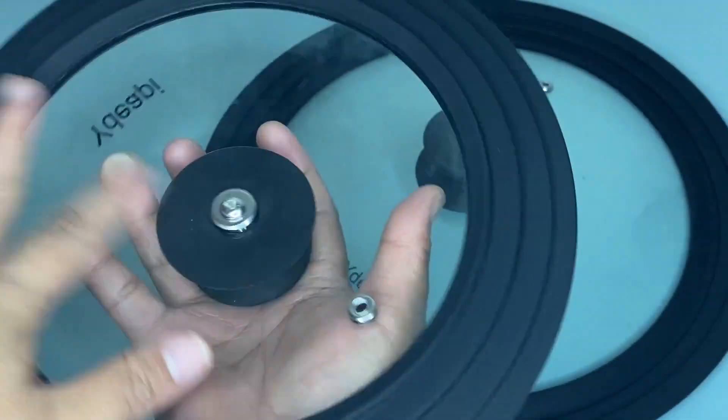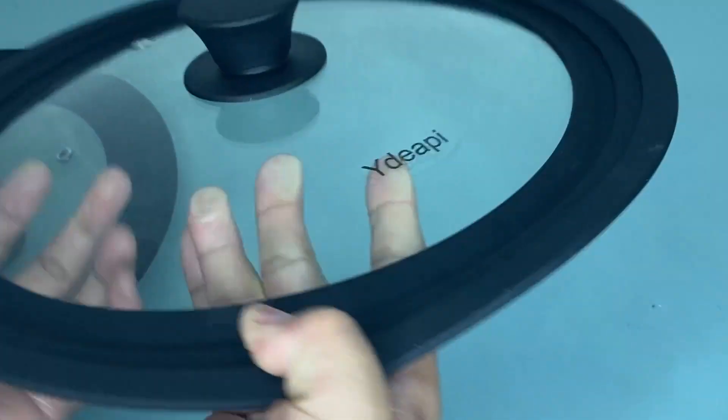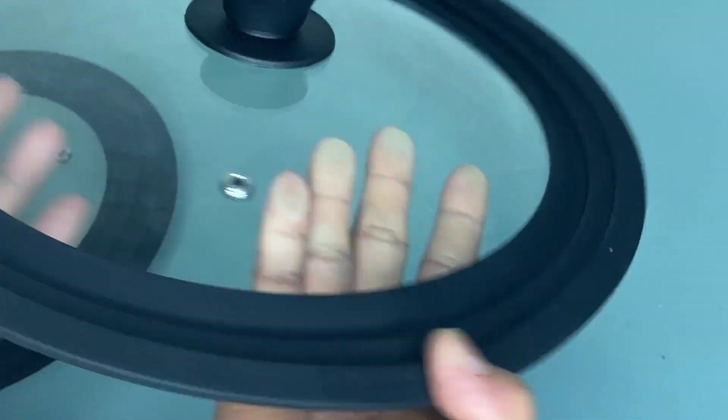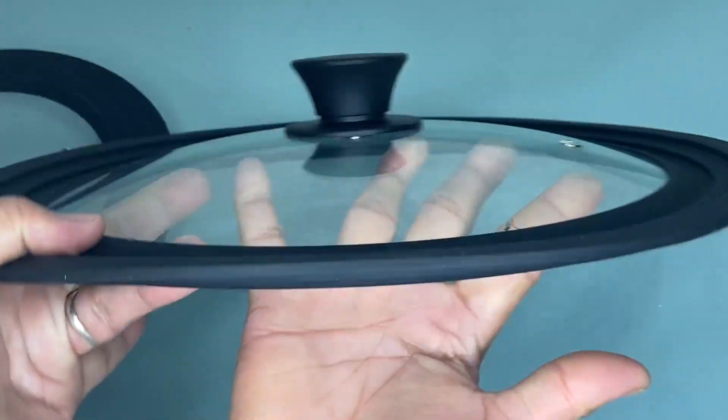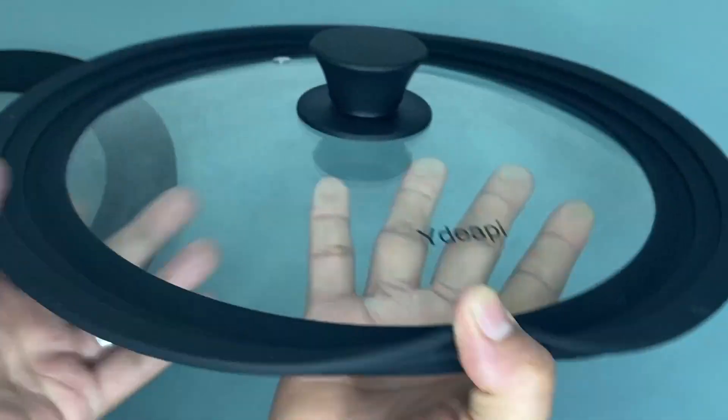This White Jappy universal lid is especially designed to perfectly fit on most pots and pans. It has a diameter of 7 to 12 inches and it is a must-have cookware accessory in your kitchen.